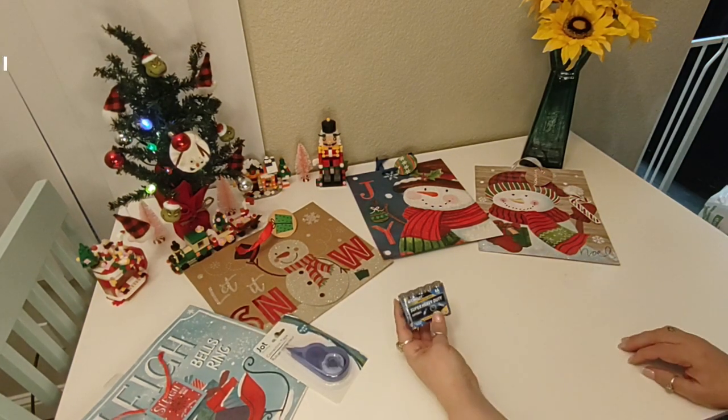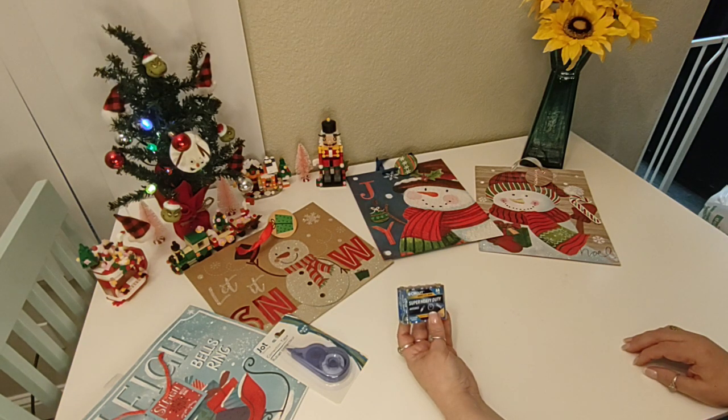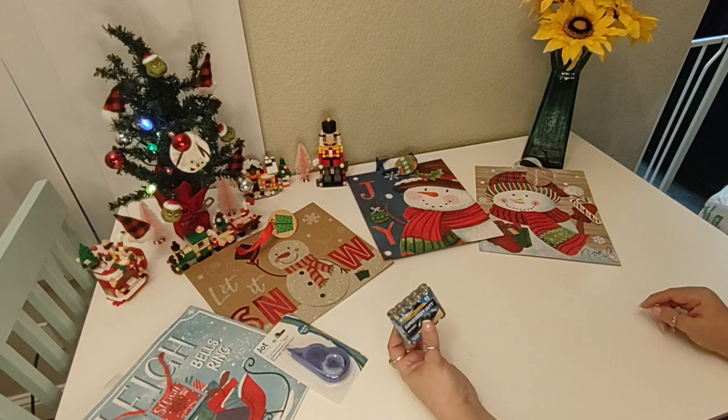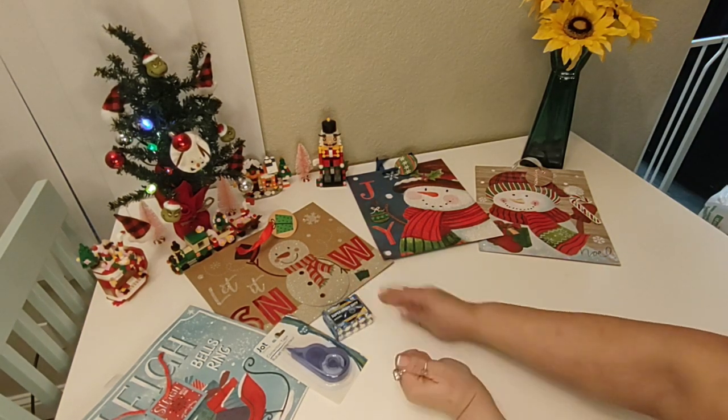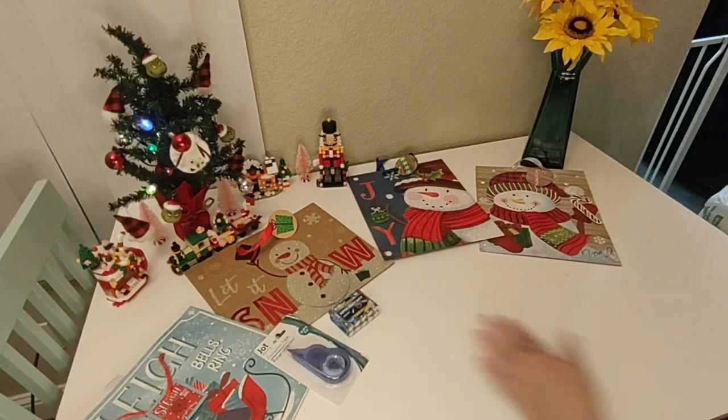I just picked up some batteries. These are for low drain items. You get 10 AA batteries from East Circuit for $1.25. They're best before August of 2026. I picked these up in case I needed some batteries — I try to get rechargeable batteries, but sometimes I just need some extras.